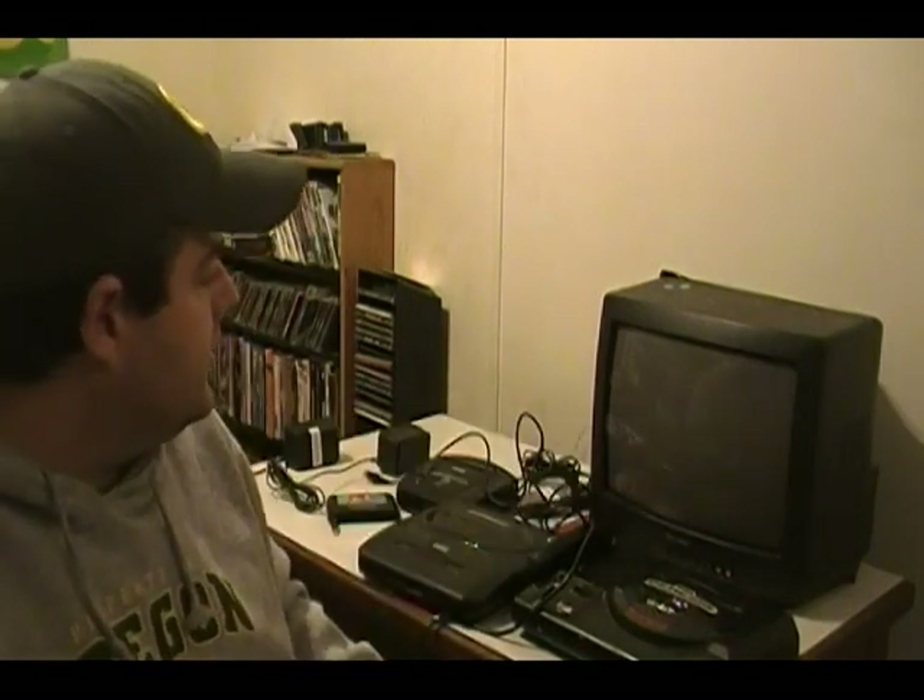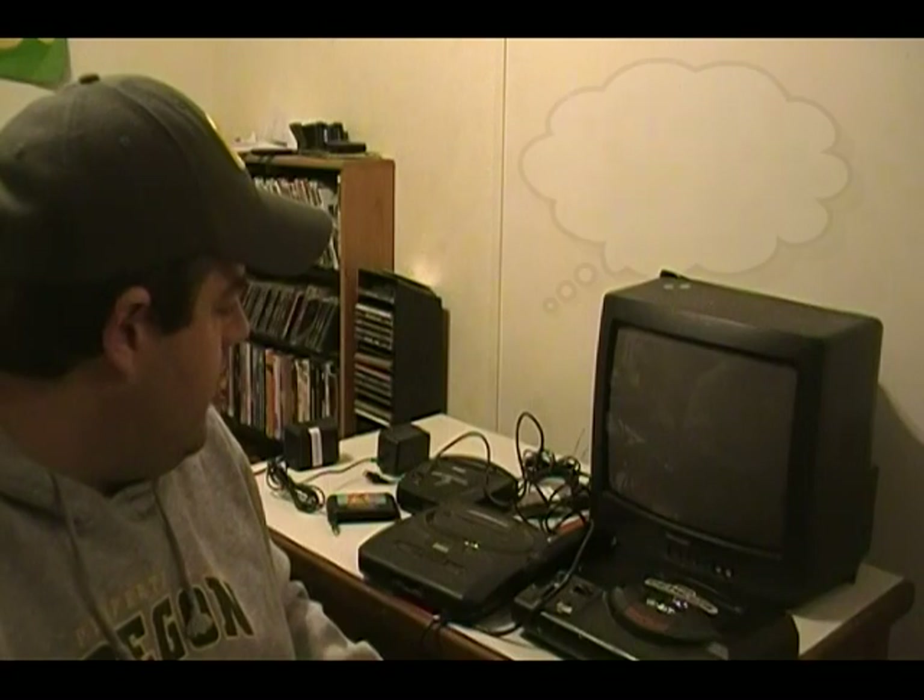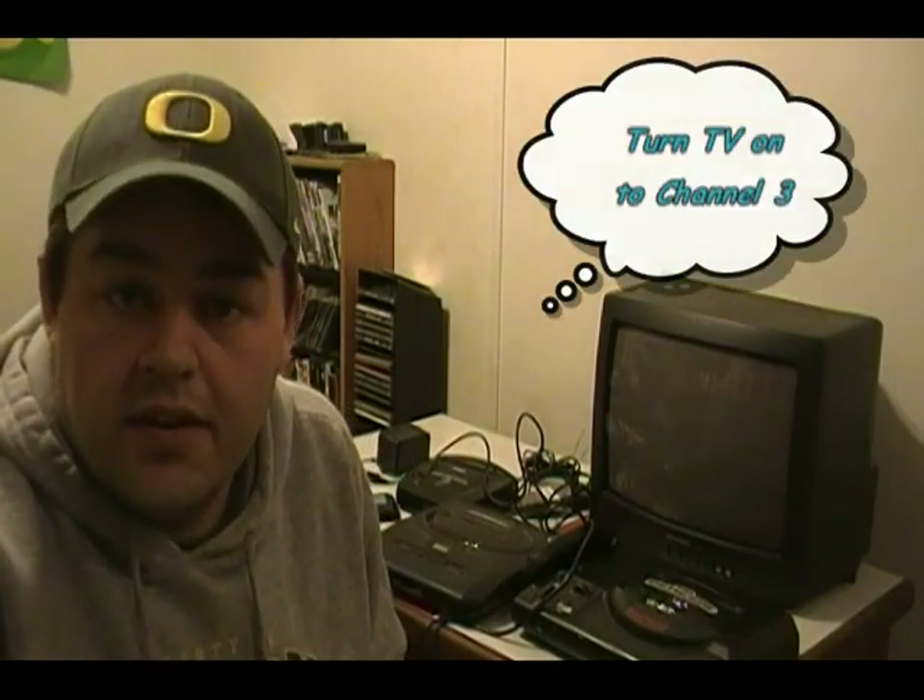First things first, we want to make sure we have power to our TV — and we do. For this tutorial we're going to use channel three for everything. So we want to make sure everything is set up and we are ready to hook up our Sega Genesis one.